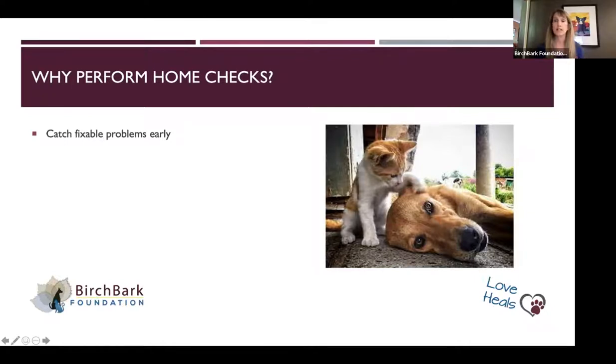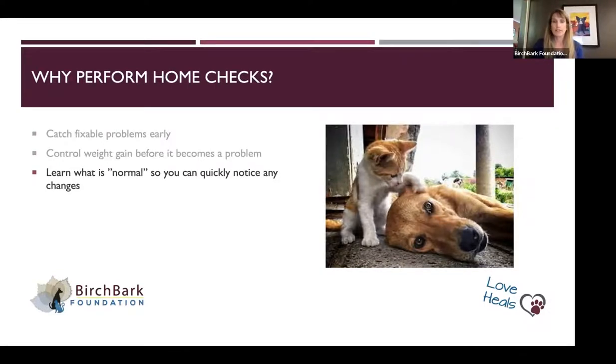Please note that this is not intended to replace the annual exam with your veterinarian. Still taking your pet to the veterinarian is important. The goal is to know what normal is for my pet and get familiar with that so that I can notice when things change. That's the point.